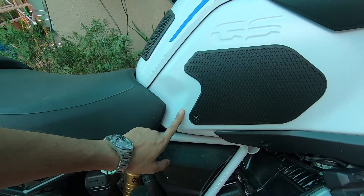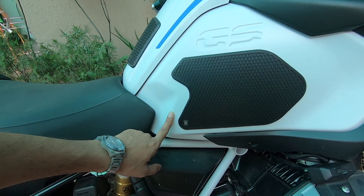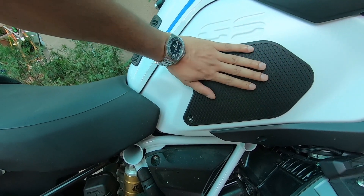The best part is the geometry of the tank pad. This is perfectly aligned.